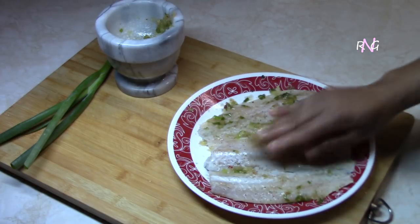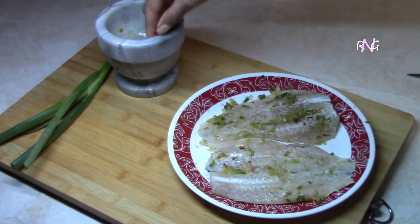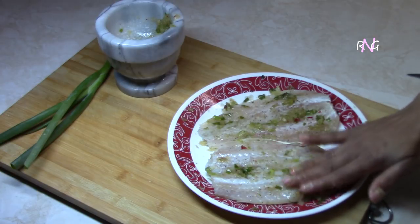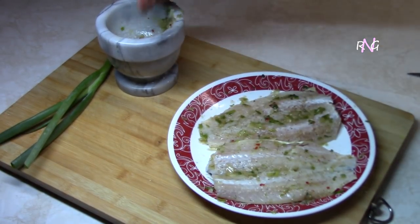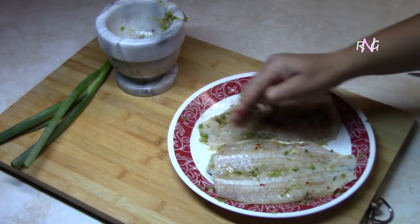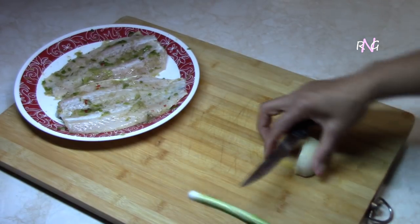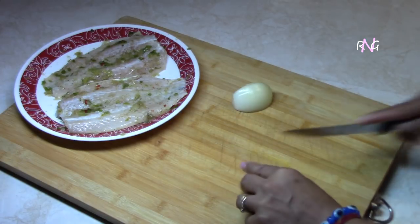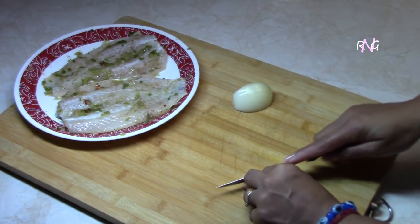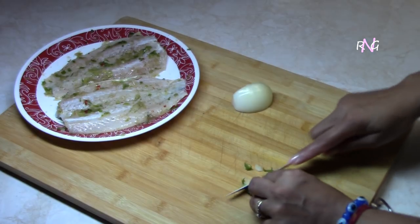You could season it overnight as well, but we're not going to do that — we're going to be making the choka right away. Our fish is seasoned now. Molly's going to chop the other remaining seasonings for mixing the choka.